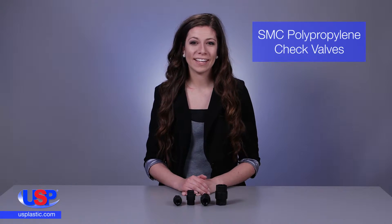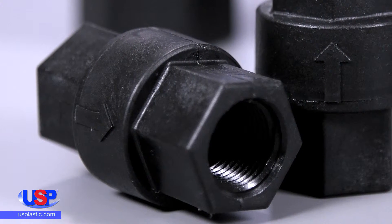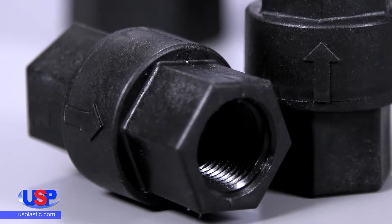At US Plastic, we carry a wide variety of check valves. This device is used to stop the flow of media in one direction while allowing flow in the opposite direction.